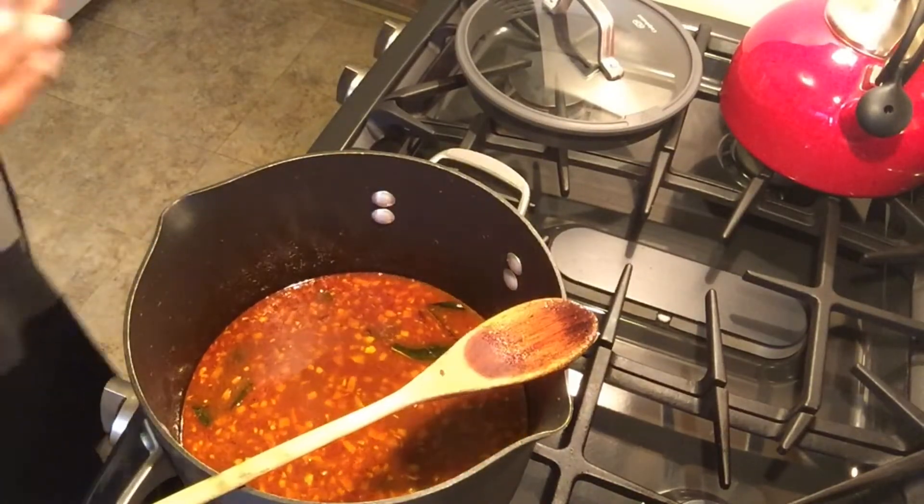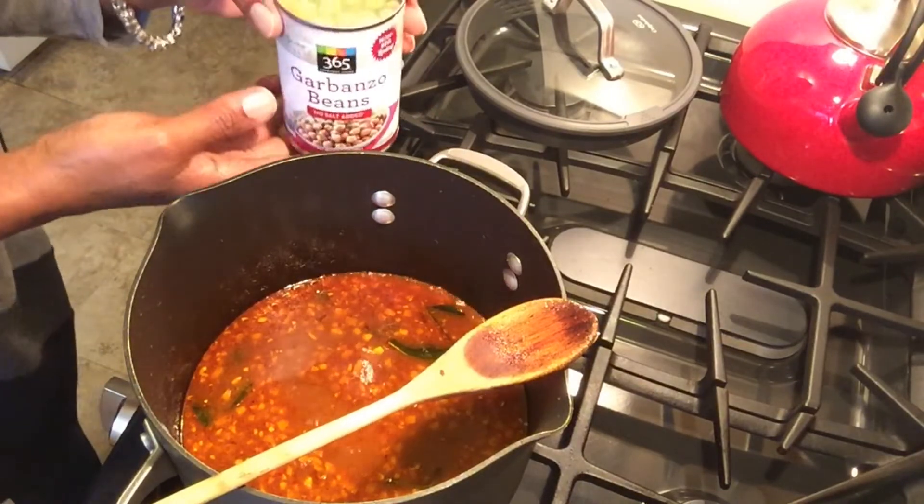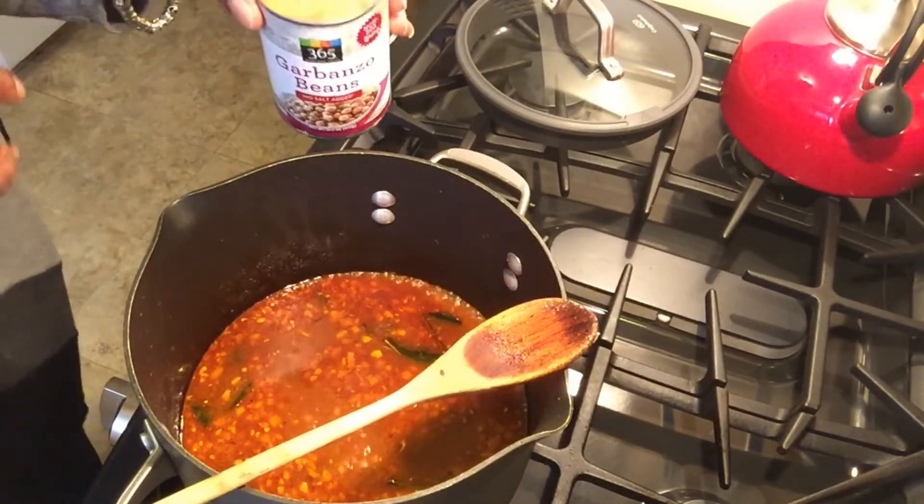To that, we're going to add two cans of garbanzo beans — chickpeas — two cans with the water and all.